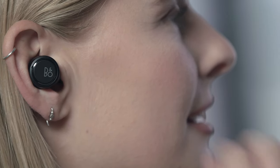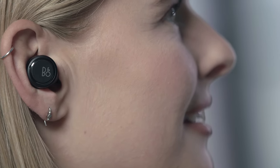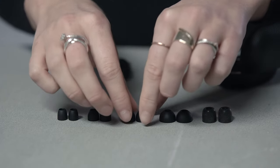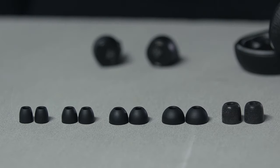Put the earphones in your ears and gently adjust to get the perfect fit. The logo should remain in a horizontal position. To get the best fit for your ears, choose between 4 different sizes of silicone ear tips or comply foam ear tips. Choosing the right size will give you the best sound quality and the most powerful bass, and it will give you a tight fit for active use.